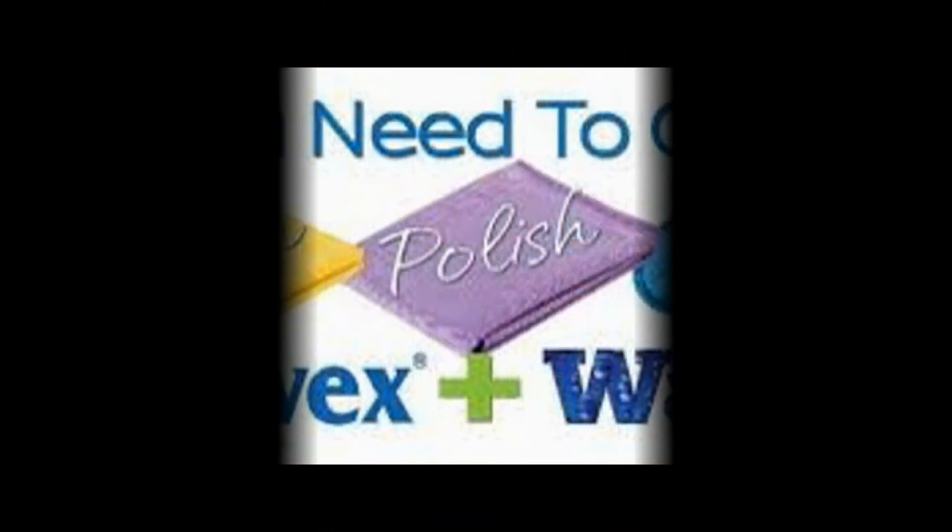It also comes in green — if you get a package it usually comes with the blue. I love both colors. One is good, two is great. Happy Norwexing! Bye-bye.